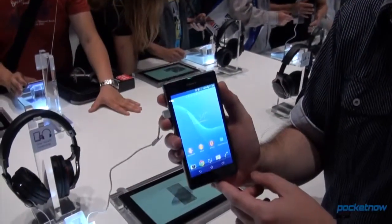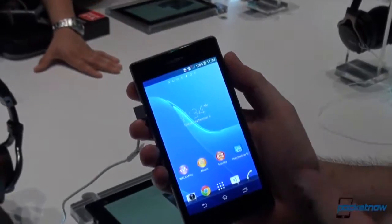Hey everyone, this is Anton from Pocketnow. We are still here at IFA at the Sony booth and we are taking a look at the brand new Sony Honami, which was the code name. It is now called the Xperia Z1. Let's check it out.